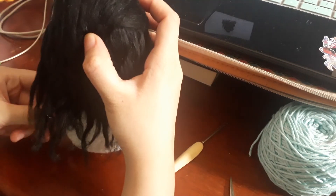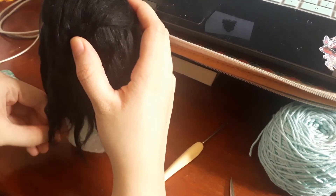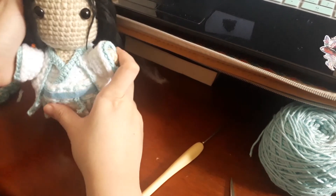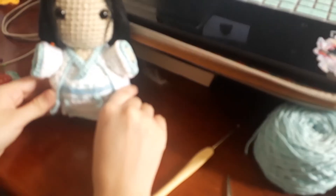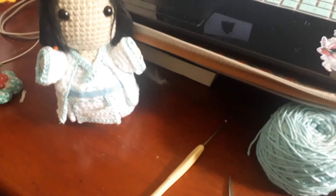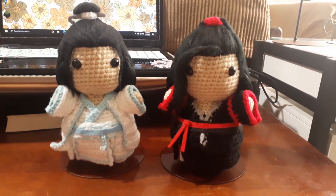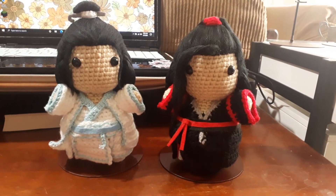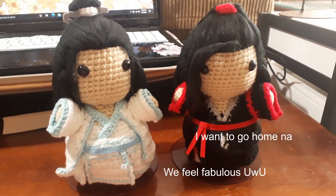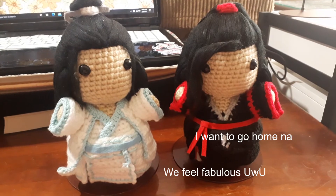I hope you guys enjoyed watching the process of these dolls. If you did, please leave a like and a nice comment down below if you got the time. I'm happy to share this with you guys. Don't forget to always create with a smile. Bye guys, and I will see you in the next one. We feel fabulous — I wanna go home now.